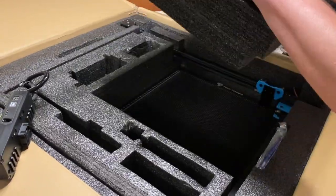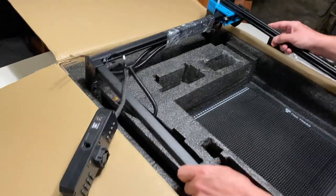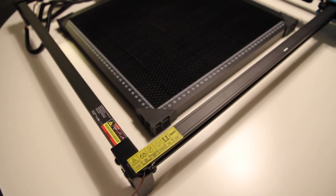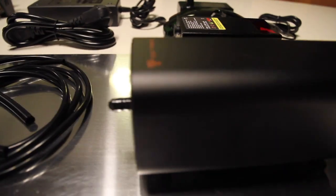The package contains everything you need to immediately start cutting and engraving different materials. Assembly was simple and quick. The machine is shipped preassembled and the remaining pieces can be connected in just a few minutes.